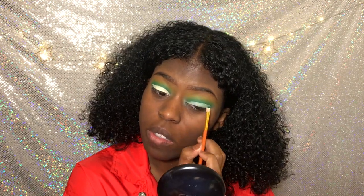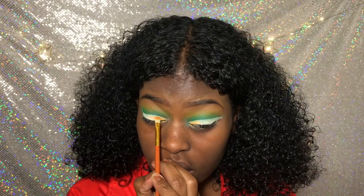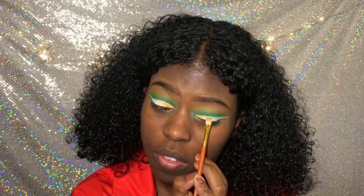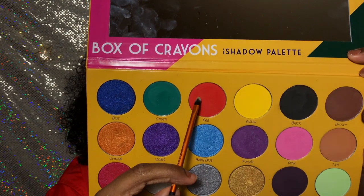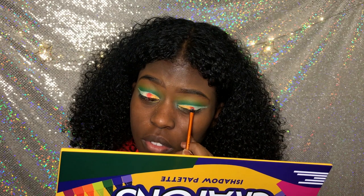So now I'm just cutting my lids out — carving them out like a turkey. So we're using that gold shade. Y'all can see the orange shade right here. And the next shade we're using is red.